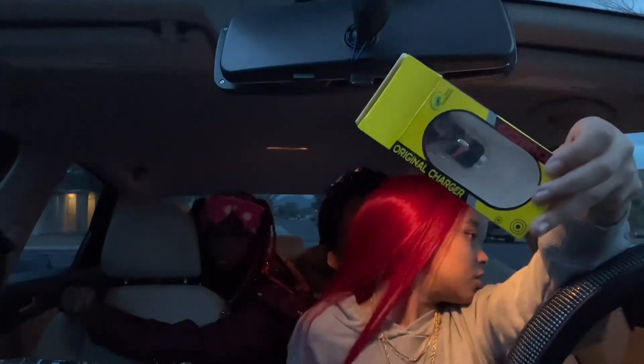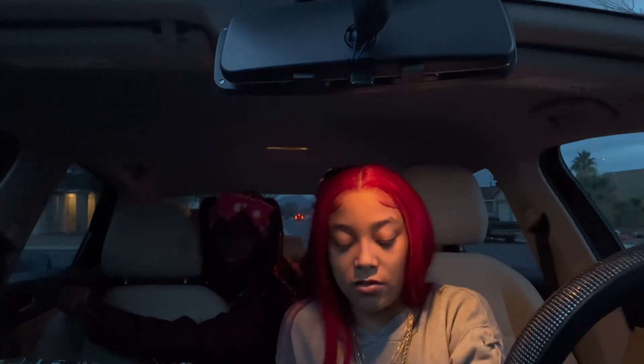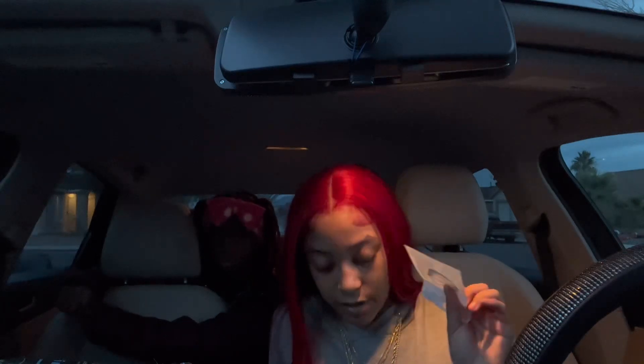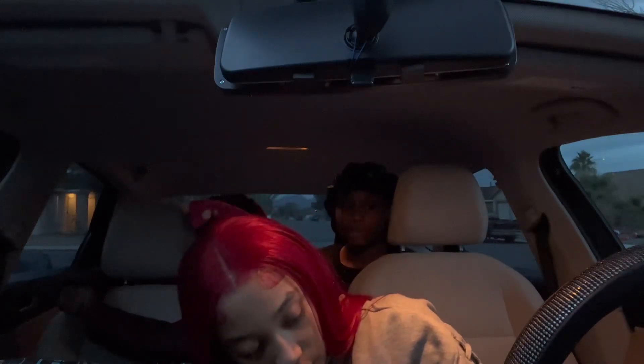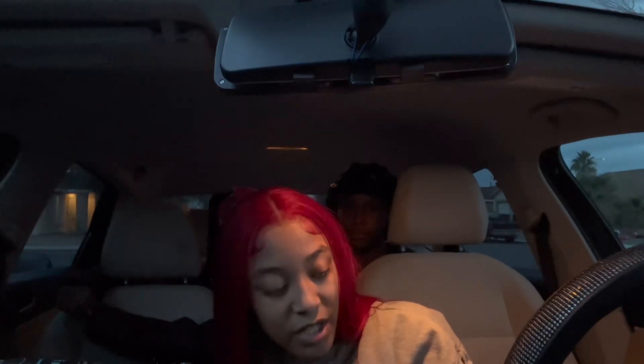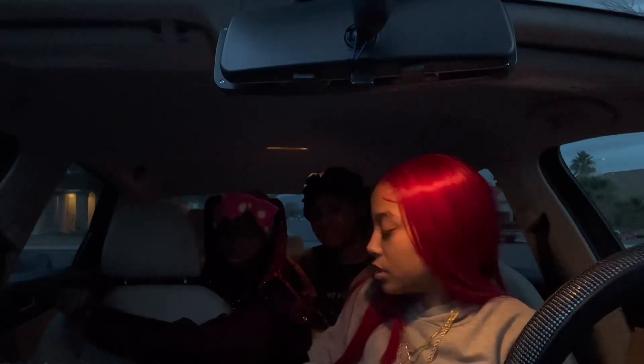I already showed y'all the license plate stuff. I have a charger thingy but I got my LED lights in there so I actually won't need this — so if y'all want that let me know. I got two of these ignition ring things but they're too small, I don't really like them. It's supposed to go on my ignition but I'm not sure if I'm putting it on there. Here go my lights y'all — I already set them up and I can show y'all that too when I'm done.